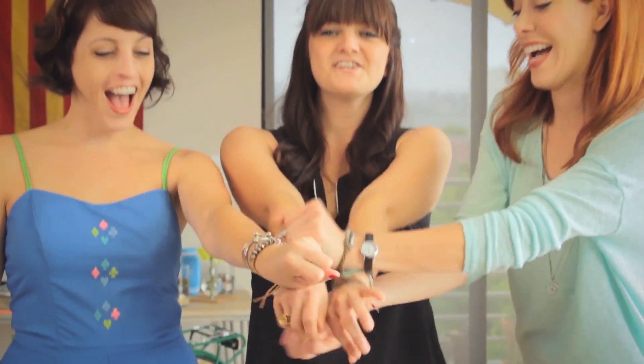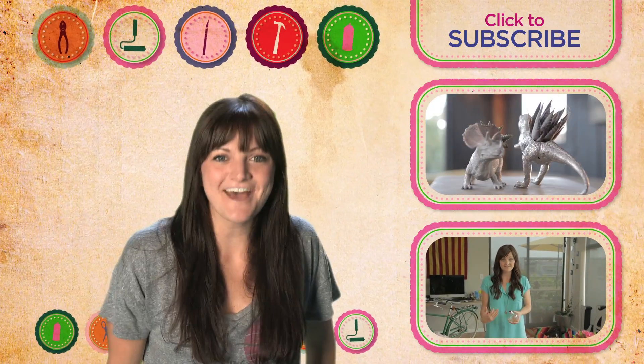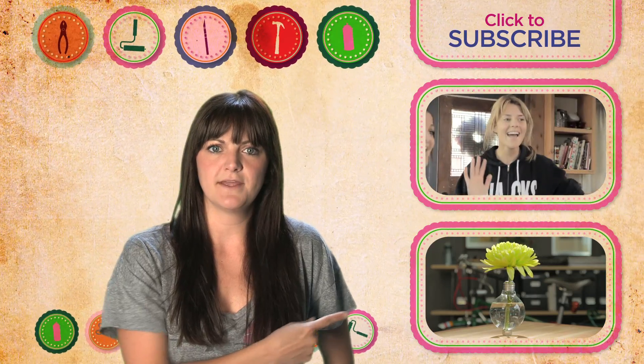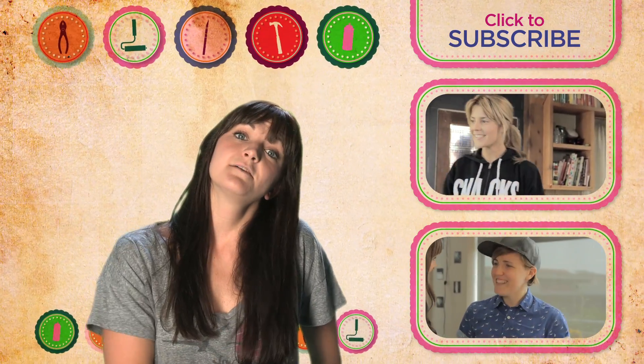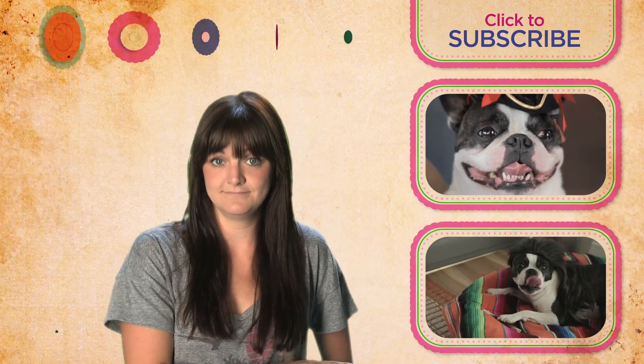Thank you guys so much for watching. See you next time. Bye!